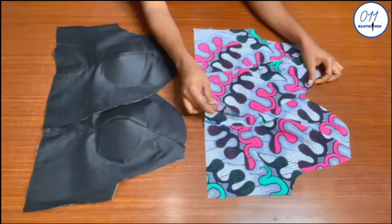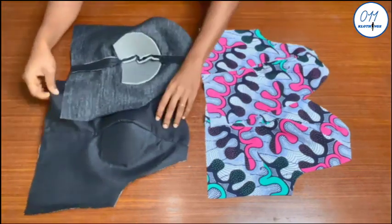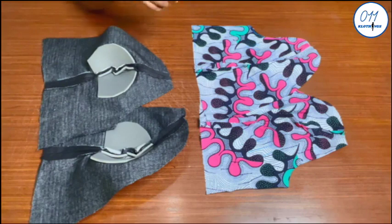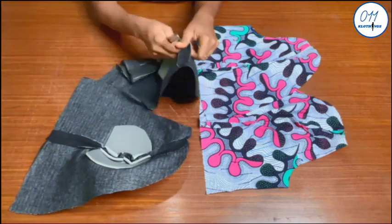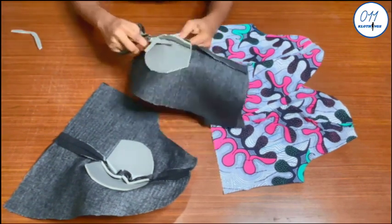The stitching has been done as you can see, for both the Ankara fabric and also the lining fabric. I will now go ahead and trim off the excess foam wadding on the lining fabric along the seam lines.